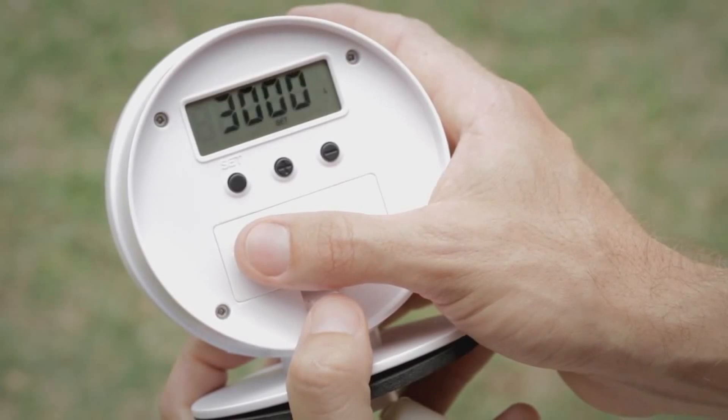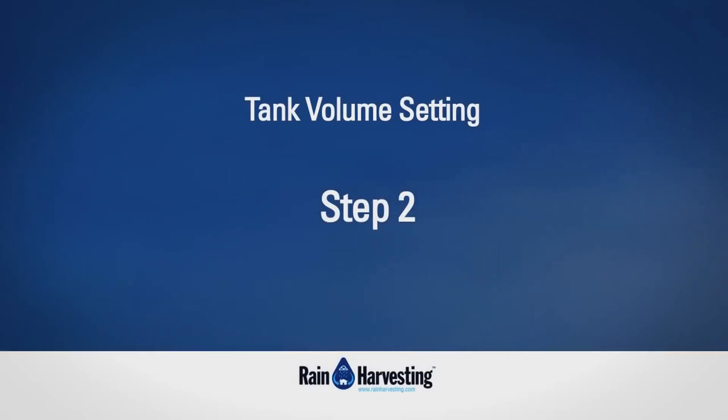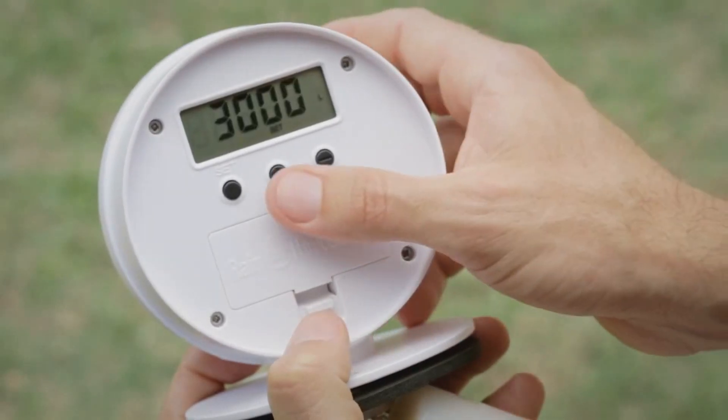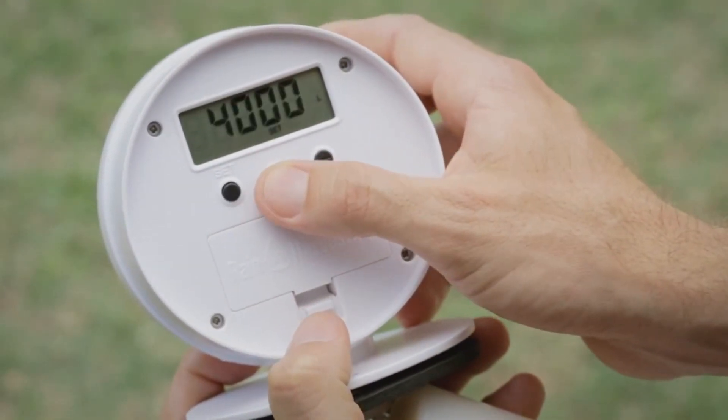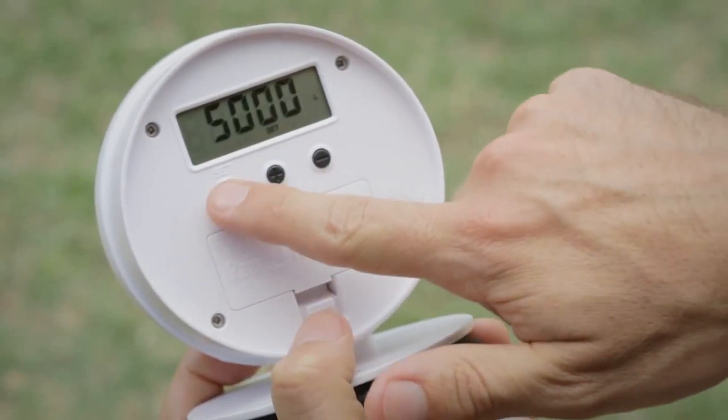The LCD screen will be displaying set, litres, and all text flashing. Step 2: Adjust the volume value with the plus or minus buttons to match your own tank volume, and press set once to confirm.